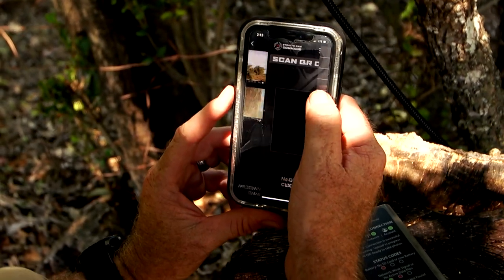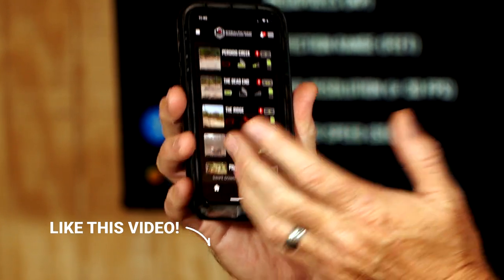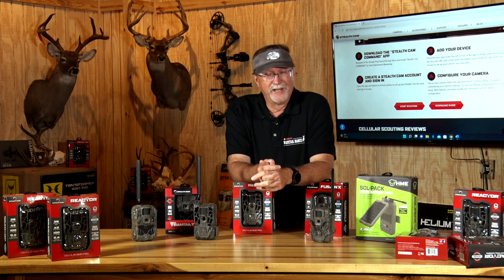From there, you choose the different types of plans that you're wanting to use, which makes it very easy for the end user — very simple to set up and financially responsible for you, because you can go and get 100 of these and get pictures.